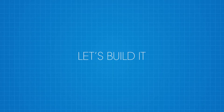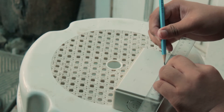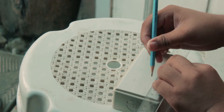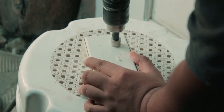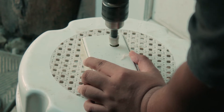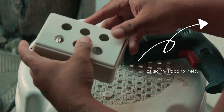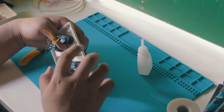So without further ado, let's start building this project. For the project enclosure, I use an AmcoBox and AmcoBox plate. I start by measuring the placement of the buttons. I took out my drill and drilled 6 holes in the AmcoBox plate. Once they're done, insert all the 6 button switches.